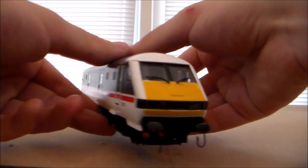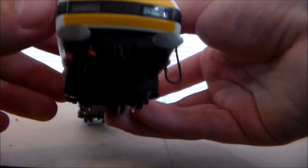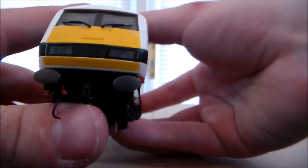Let's have a look at the front, because the front is quite astonishing when it comes to detail. As you can see, we have these very nice rectangular oval sprung-loaded buffers. The detail on the front is just amazing.